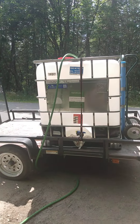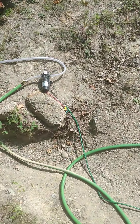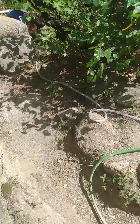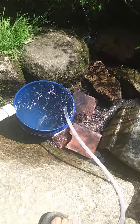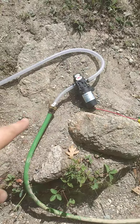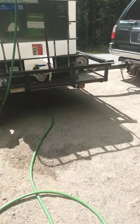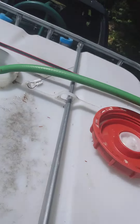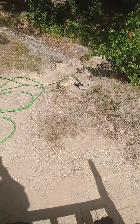Just a quick video on how you could fill up your tote off your car battery. I have my little DC pump here for my incoming water. I'm over here at a spring, so all I did was put a little bucket and then put my hose in there, coming up to the pump for incoming water, and then outgoing water running right up into my tote.